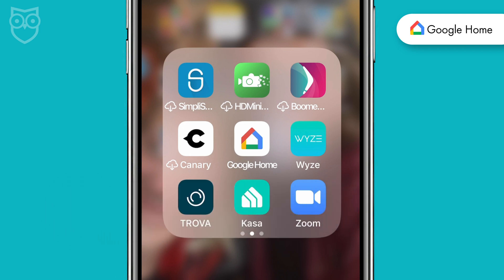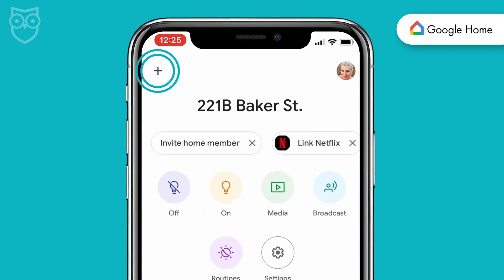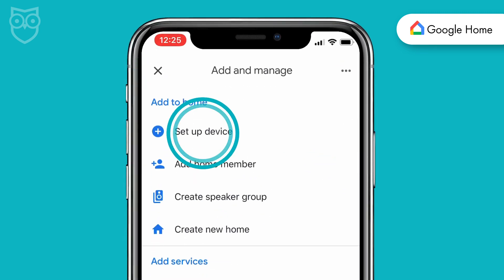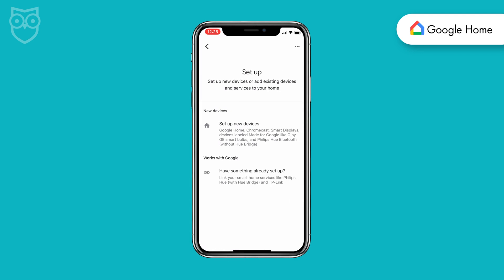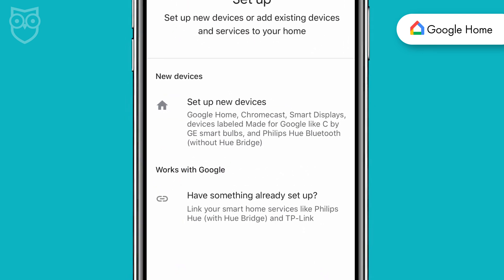Here we go. Open the Google Home app and tap the plus sign in the upper left corner of the screen. Now select "Set up device." You get two options: new devices or Works with Google — be sure to pick Works with Google.